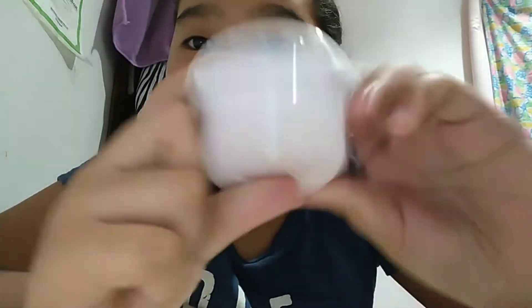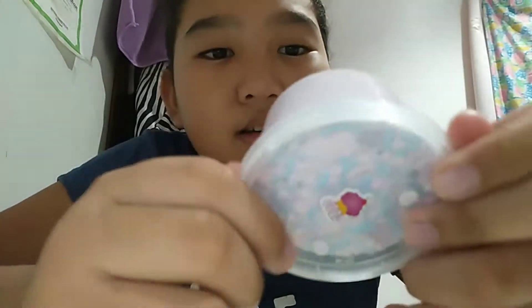I'll just pull randomly — oh, the first thing I pulled out is this slime. This is called the Unicorn Bubblegum and it is 69 pesos. It smells like bubblegum or gumballs — they're basically the same thing. It smells very good! It is a floam, guys — this is really, really nice.